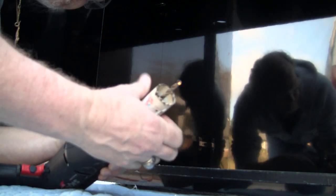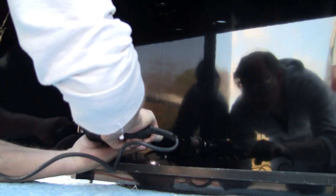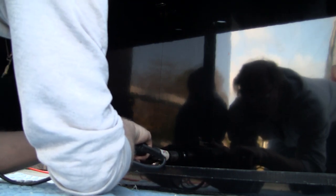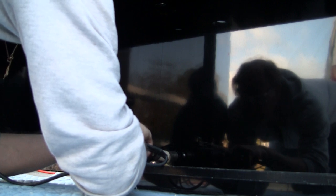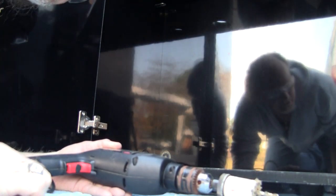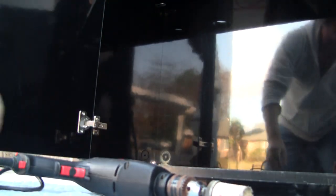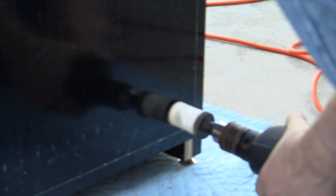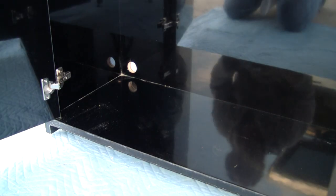Now I'll go ahead and put the hole saw attachment on the drill. I'll be using a hole saw — an attachment you put on the end of a drill to drill a round hole. We'll stop partway and go to the back side first to cut through there, so when we punch through we don't tear the laminate on the other side. You can see our exit hole there. I'll drill it out from this side. And voila — there we have a power cord exit hole.